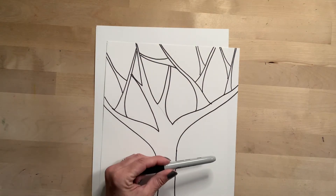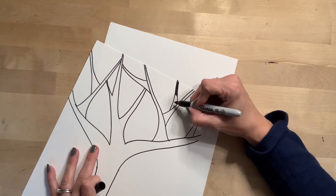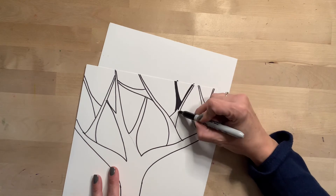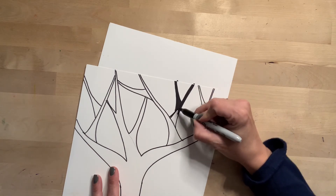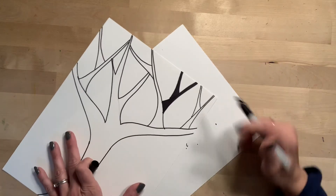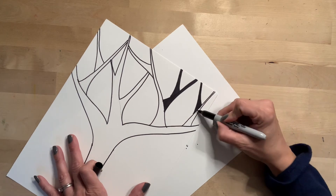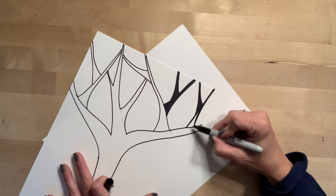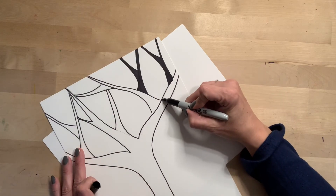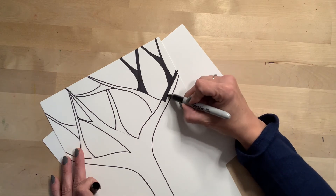The next step is to take that black marker again and just start coloring your branches in, coloring the trunk, coloring every spot with your black marker — the same marker that you used to trace them — so that it looks like a shadow. Take your time and fill the shadow in. I'm coloring all in one direction, but I'm also trying to go with the direction of the branches. It makes it a little bit easier to stay in the lines that way and it also just looks so much neater — more clean, nice and crisp. Color in one direction and try to color in the direction that the branch is going. It's easier to do smaller sections at a time than to try and color one whole big branch at a time.